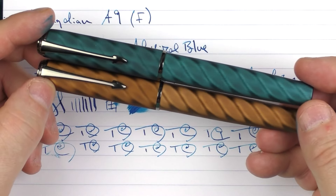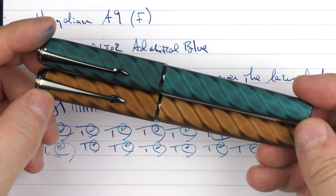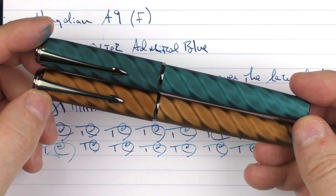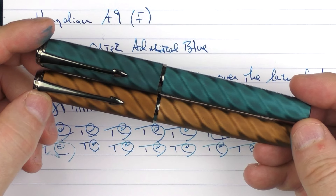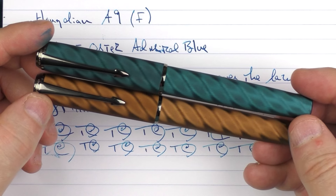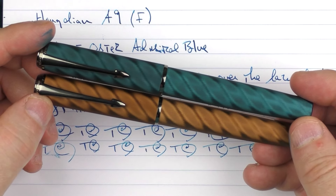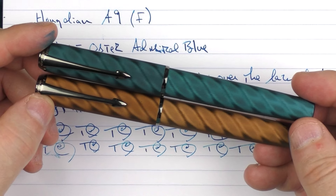So here you have the Hongdian A9. I think for the $25.99 price point, it's a decent offering and there's a lot to like about it. So if you are looking for an entry level pen, or if you like living around that entry level space, then this is certainly something you'll want to take a closer look at. Until next time, thanks for watching, and I'll talk to you later.